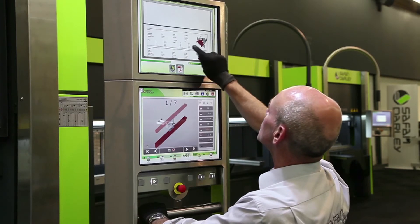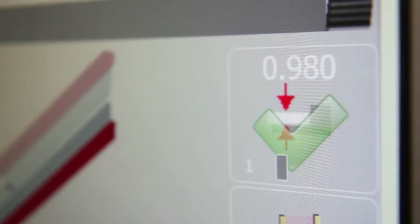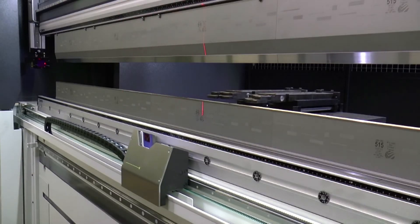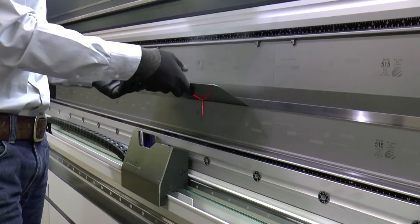The optional e-Bend S sheet thickness measuring system allows extremely precise bending. Based on the data measured, the bending program is immediately adjusted. For optimum control over the angle to be bent, there's the new and patented e-Bend L laser angle measuring system.